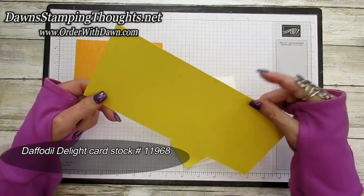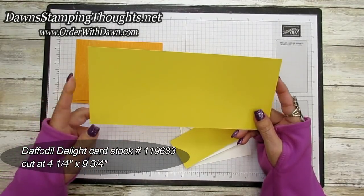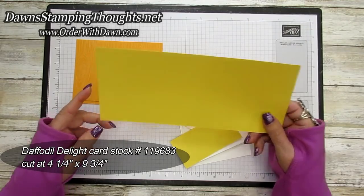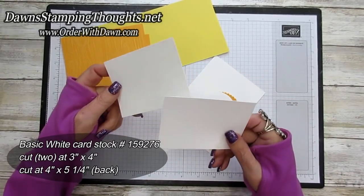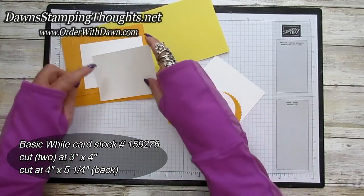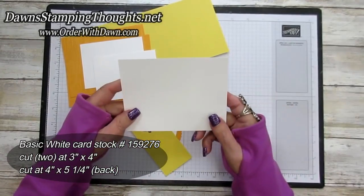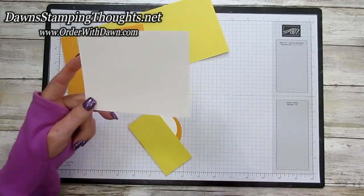And then this piece of Daffodil Delight — this is the tri-fold gift card holder part of the card. This piece is cut at four and a quarter by nine and three-quarters, and we're going to score this piece together. Then you're going to need two pieces of basic white, both cut at three by four. And then another piece of basic white for the back side of the card for signing, cut at four by five and a quarter.